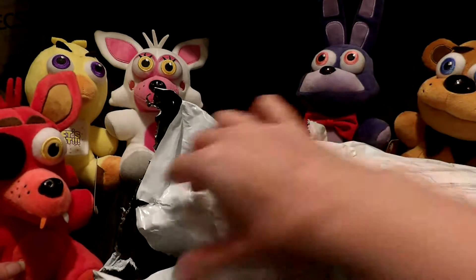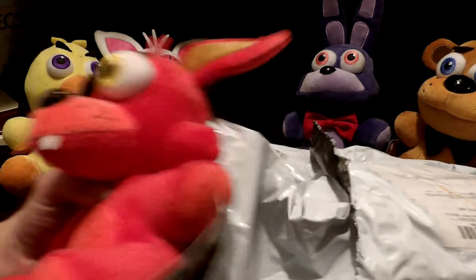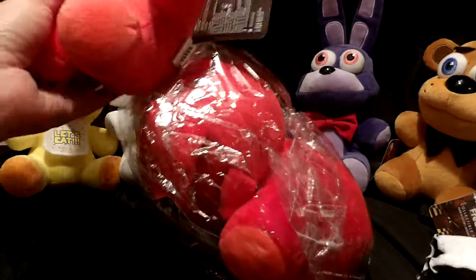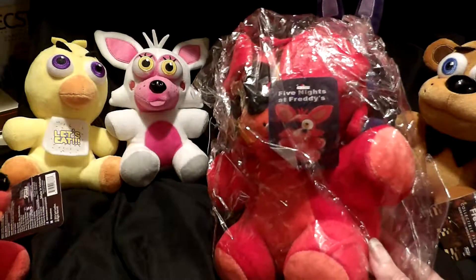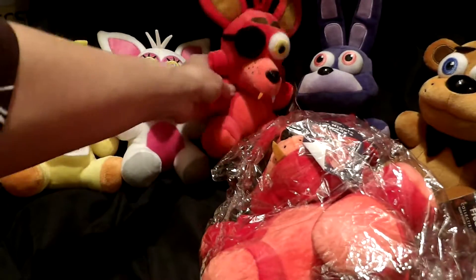It's dark in there. Can you pull it out now? What is it? I don't know. It's big. It's scaring me. Oh my gosh. We got another Foxy!